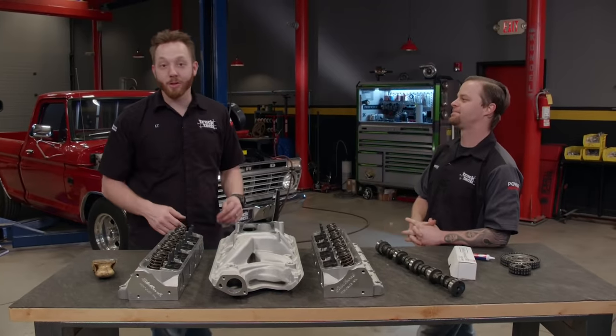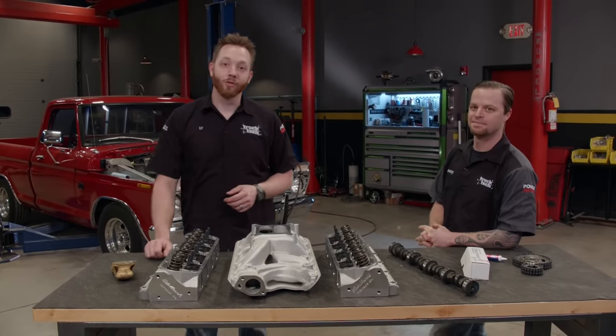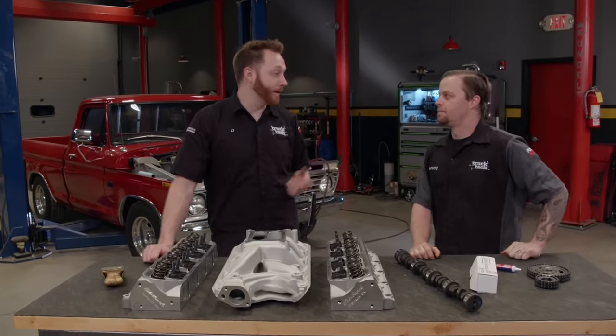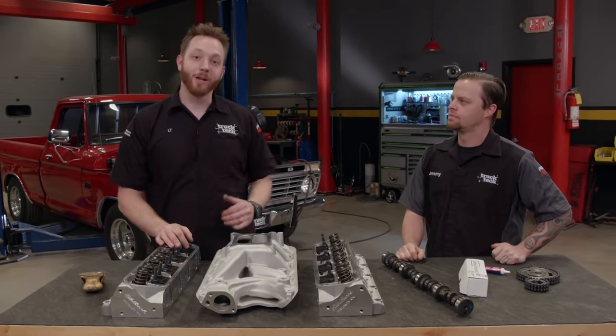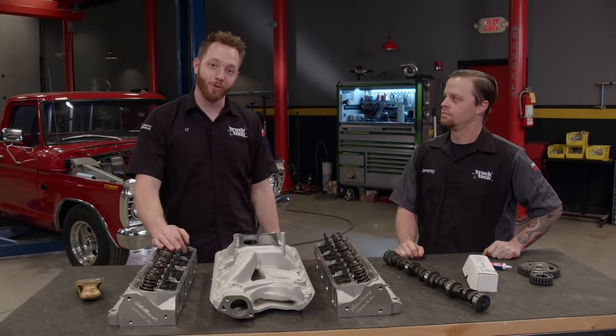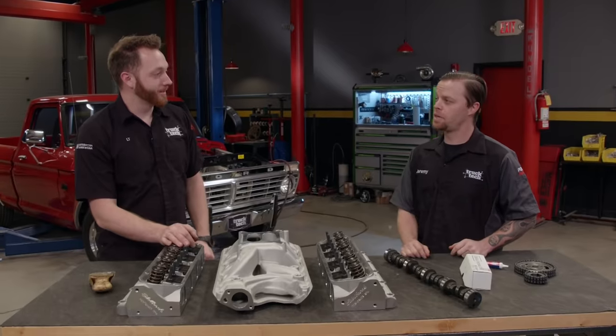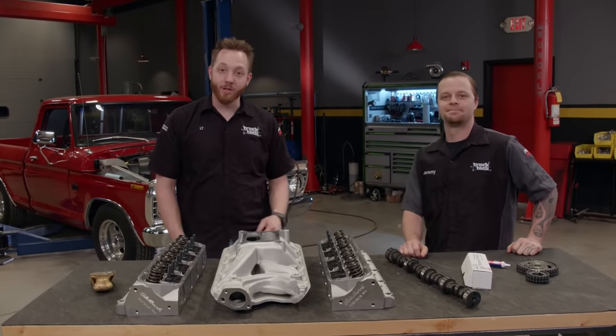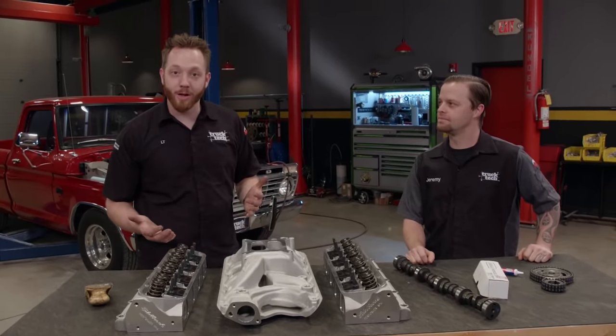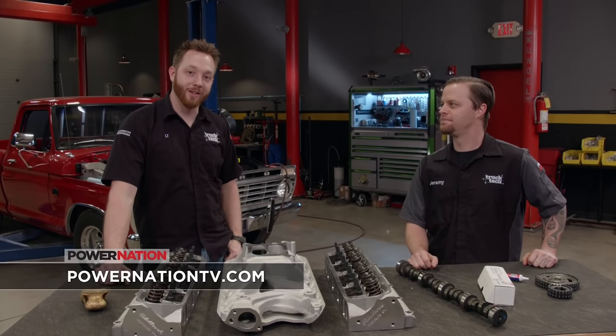You'll remember that we're calling this a budget build. So far, on the suspension and rear axle we spent $2,400. The rest of our money is going into the engine so we can make this truck a little bit quicker around that road course. A $7,500 budget on a build like this — that's not too bad, it works out pretty good. For more information on our F-100 or any other projects, be sure to check out PowerNationTV.com.